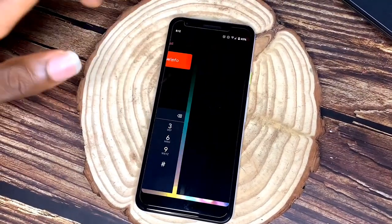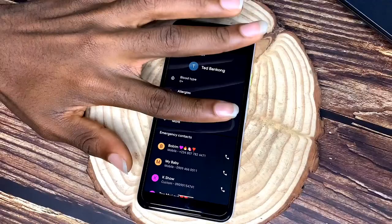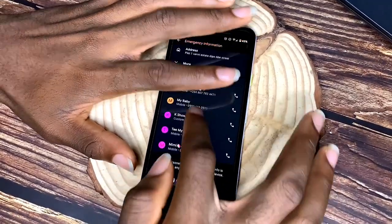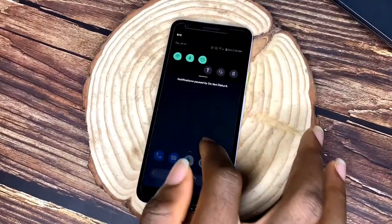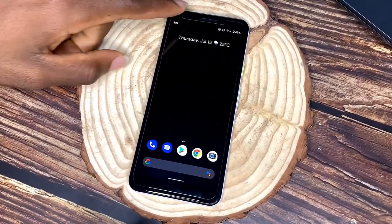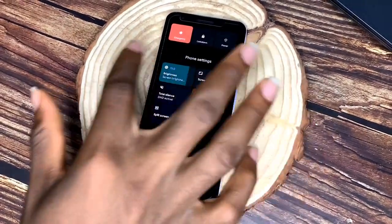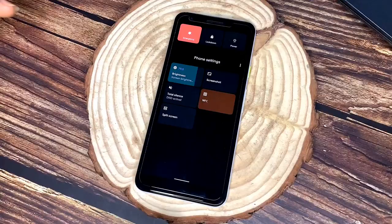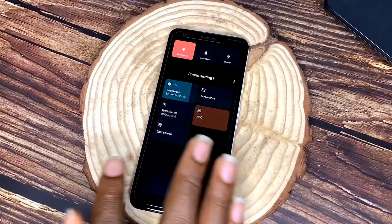Google did very well with the emergency information feature — you can keep your emergency info there so that whenever you're in an emergency, people can see basic details like blood type and contacts. These are some really useful features. The control center looks good too, and I actually downloaded an app to add extra options to the power menu.